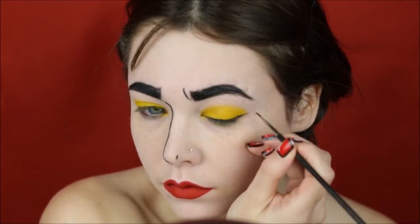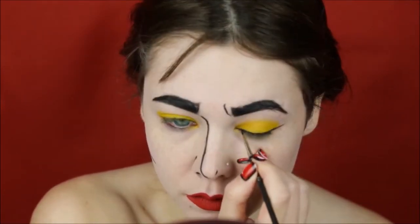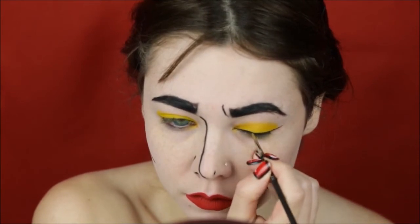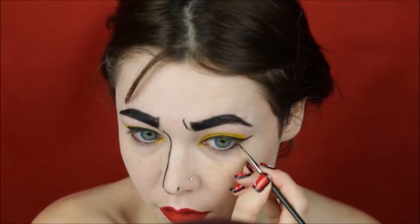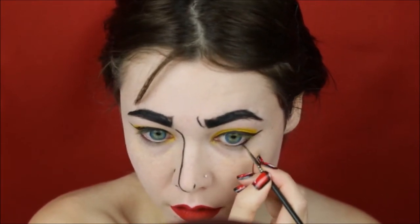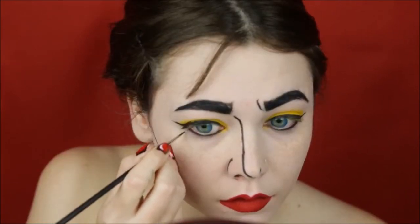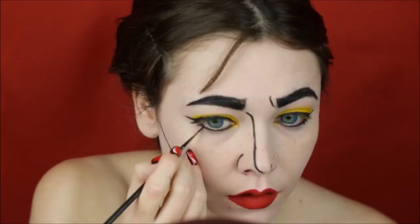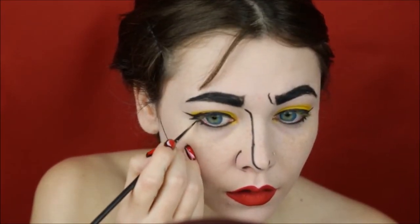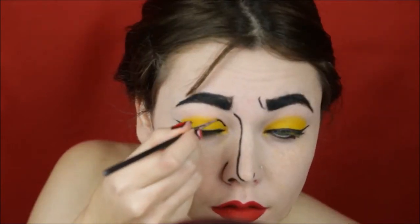Moving to lining on the eyes and the lower lash line, and I'm gonna create a few false lashes using the gel liner again. I'm gonna line the crease.